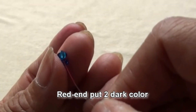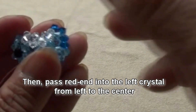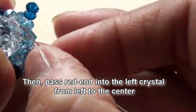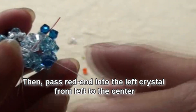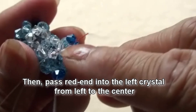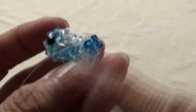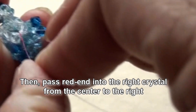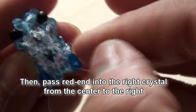Red end put two dark colors. Then pass red end into the left crystal, from left to the center. If we turn head up, you will see on the left end, left to center. Then pass red end into the crystal on the right, from center to the right.